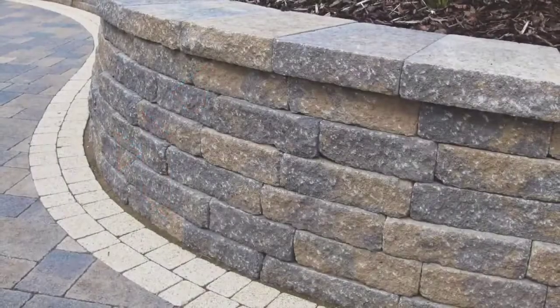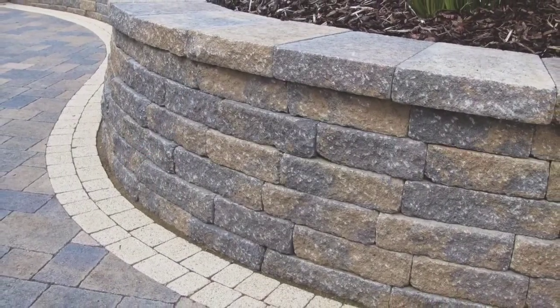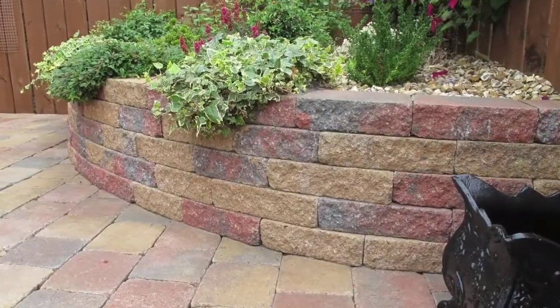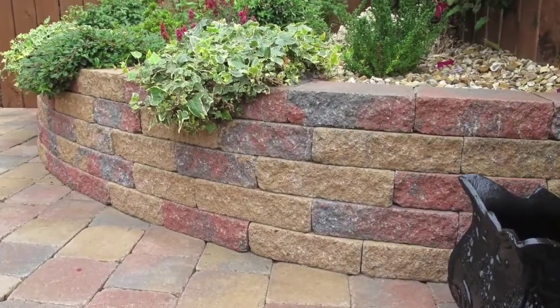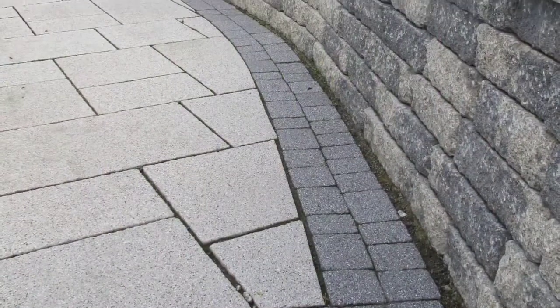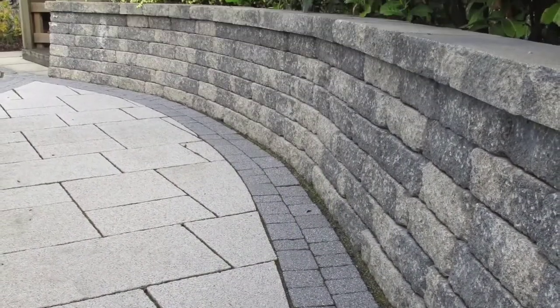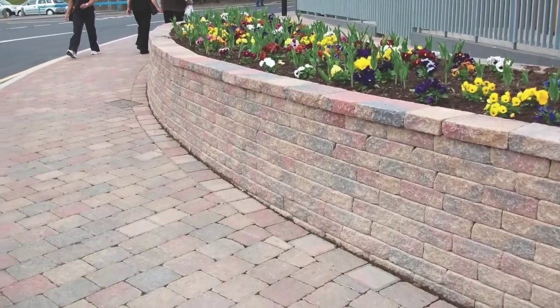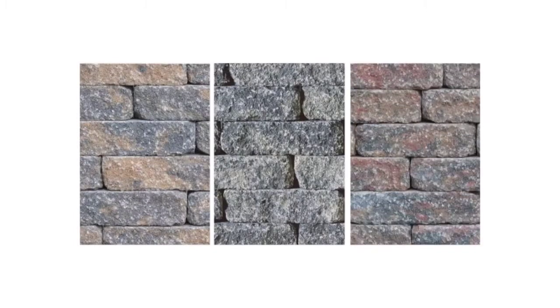SecuraLite is a mortar free gravity retaining wall. It is the ideal product to build a retaining wall up to a maximum height of 960mm. The SecuraLite wall has a tumble finish which provides a charming rustic appearance for feature walls. It is available in a choice of three blended colours to match any style of house.